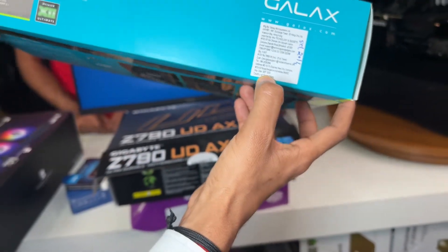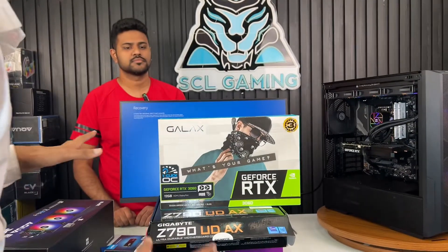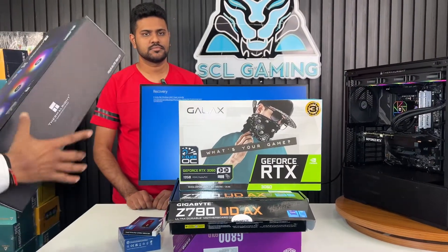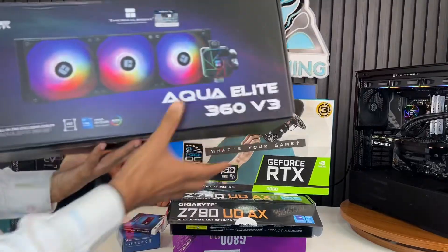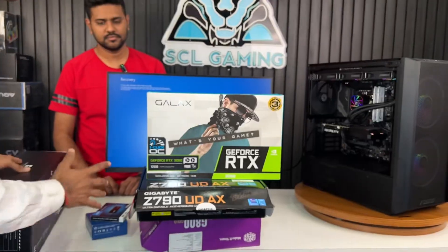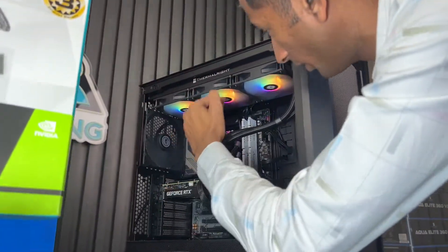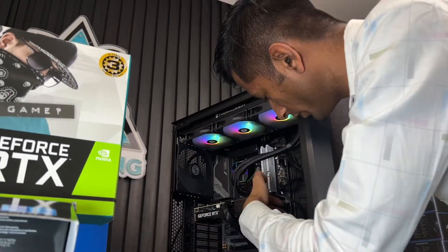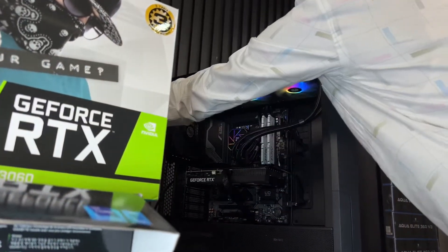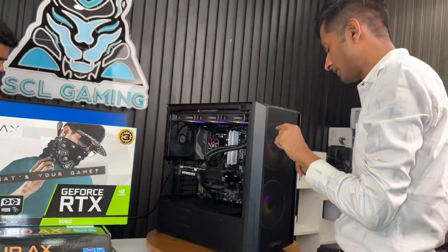This is a September 2024 new import product, a brand new card. The 360mm liquid cooler is from Thermalright — it's a premium performance cooler. Air exhaust is handled at the top, with a 160mm front intake fan and a 140mm back exhaust fan.